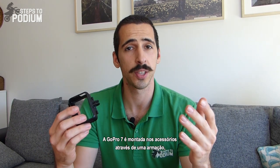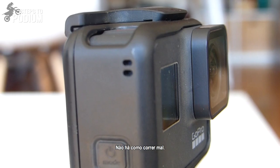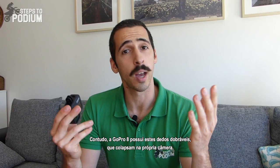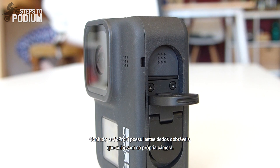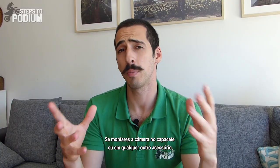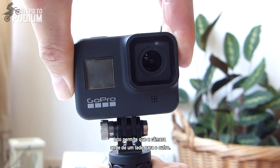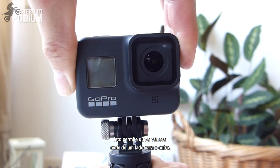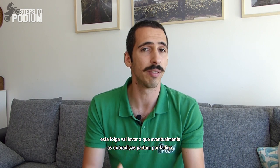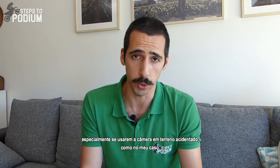The GoPro 7 is attached to accessories via a mounting frame, which is included with the camera, and is as sturdy as it gets — a well-refined concept that GoPro nailed long ago. The GoPro 8, however, has folding fingers that collapse into the camera, which for action sports isn't necessarily a step forward in my opinion. If you mount it on your helmet or anywhere else, you can clearly see there's a clearance on them, which allows the camera to jiggle all over the place. No matter how well designed those folding fingers are, that clearance will eventually make the hinges snap from fatigue, especially on really rugged terrain like what I use it for.